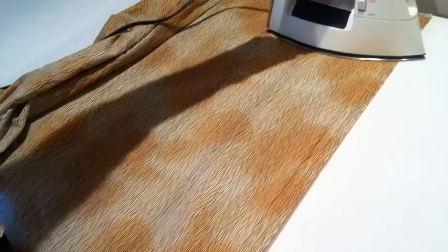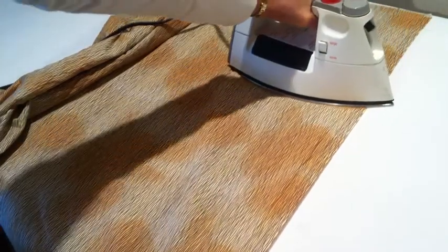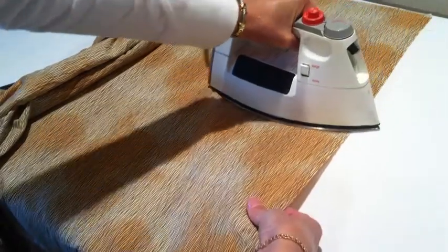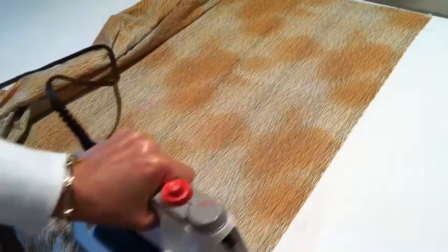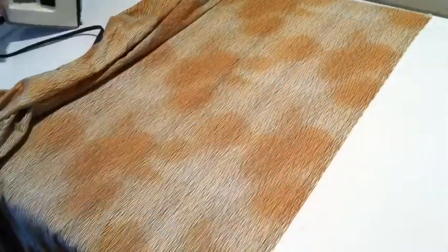Again, step on it with the iron. A little tension by pulling on the fabric — my hand is out of camera range, but it would look something like this if it was closer. I'm just making this straight, and that's going to be important later on. I do that to both sides of the fabric.